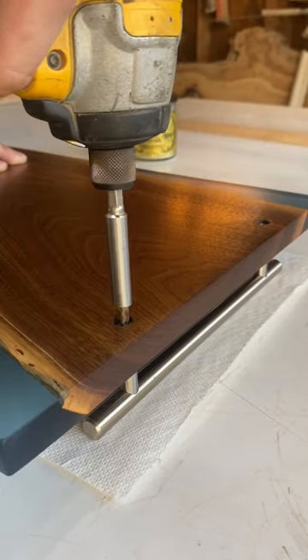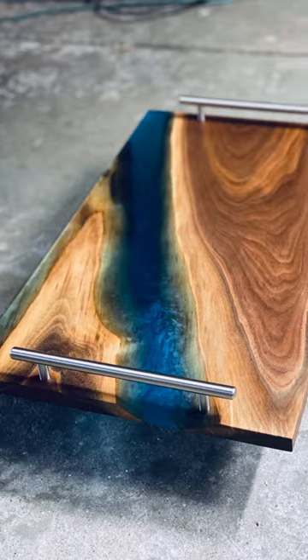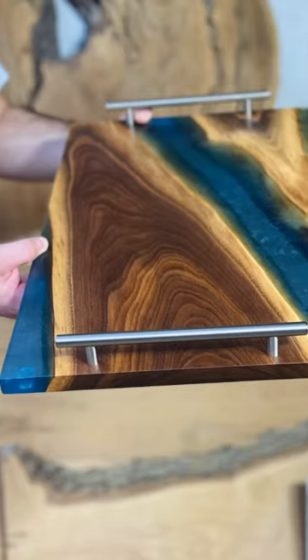Then lastly we are going to attach the handles and this board is done. Thanks for watching and I hope to see you guys on the next one.